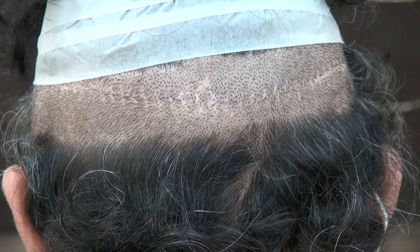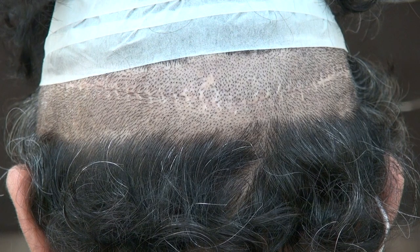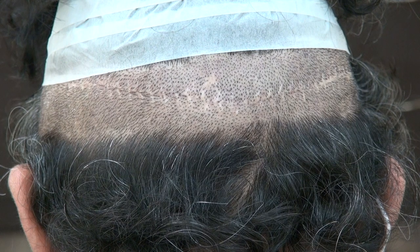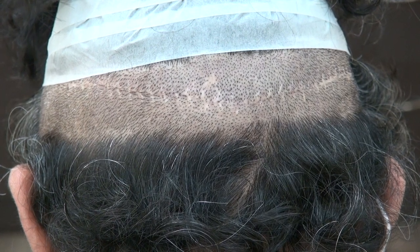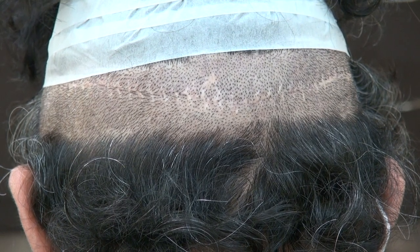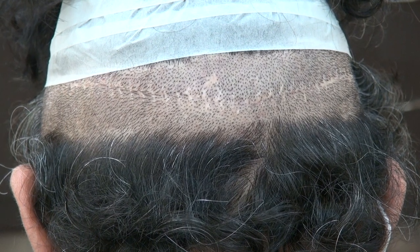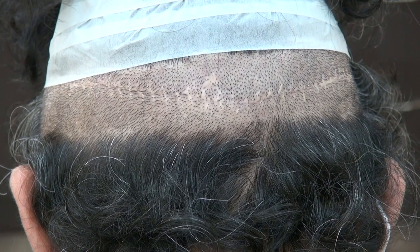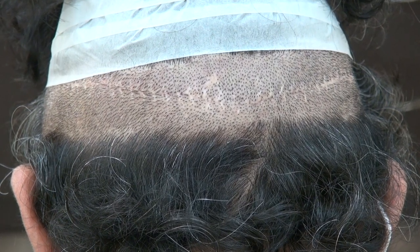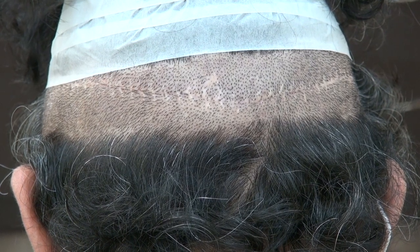Results vary from one individual to another. Sometimes it could be better than this; sometimes the scar could stretch bigger than this. There are a lot of factors involved. It depends on how big the surgery is, how loose your scalp is. If your scalp is super loose, you tend to produce more skin, which means you tend to produce more scar. If the scalp is super tight with tension, then it can be bigger. Some people genetically can produce a bigger scar, some people genetically can produce a smaller scar.